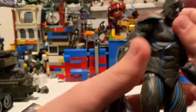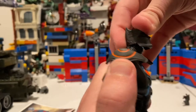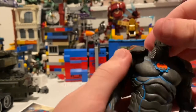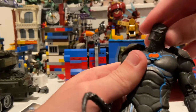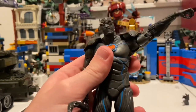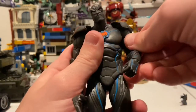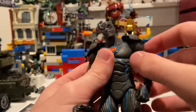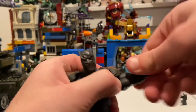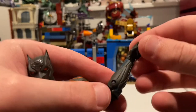Let's go over the articulation. His head can move down and up — not much either way — and you get left and right movement plus some head pivoting. His shoulders can move out way past 90 degrees, which is really good. You get 360 rotation, though you have to maneuver around the shoulder pads so you don't pop anything off. He has a bicep swivel and double-jointed elbows. His wrists can hinge in all directions.